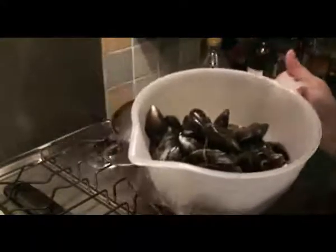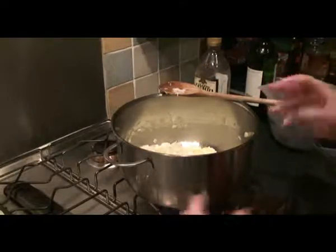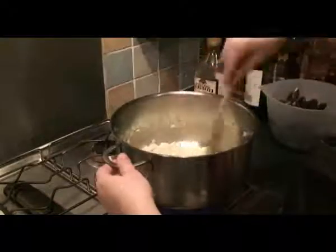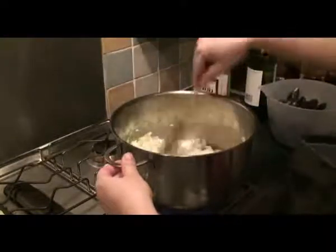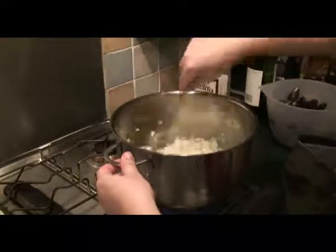If you buy them and you're not eating them immediately, you can always put them in the fridge — fairly cold — with a damp cloth around them. They should be okay for a few hours. Don't leave them outside; keep them in the fridge or in water, otherwise they're not going to be too happy.